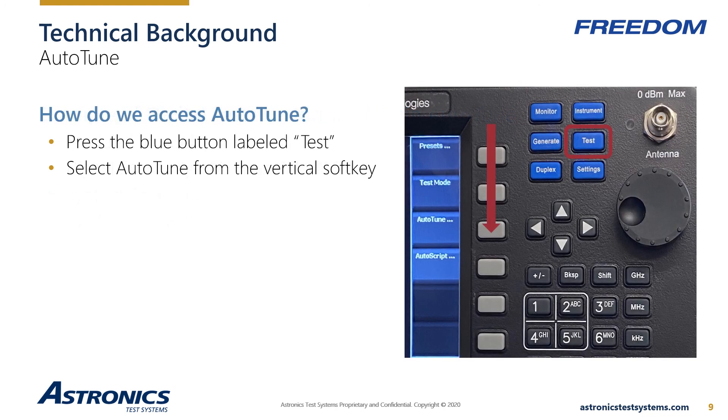Now let's learn how to access Auto-Tune. Auto-Tune is one of the many test modes available on the Freedom product line. To select any test mode, simply press the front panel test button to access the test setup menu, then press the Auto-Tune vertical soft key to access any of the enabled Auto-Tune applications. The Auto-Tune user interface is identical for all Auto-Tune applications regardless of radio manufacturer, though the setup will vary; the procedure the user follows remains the same.